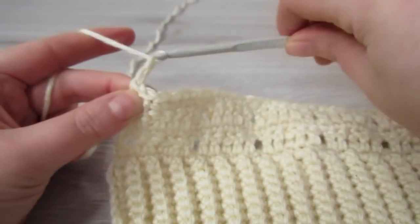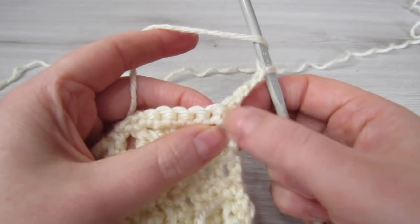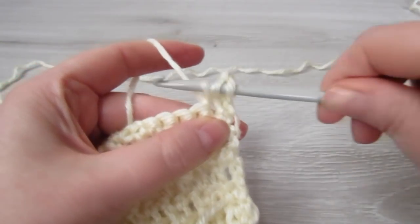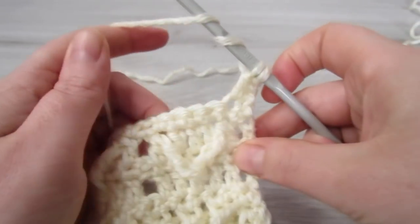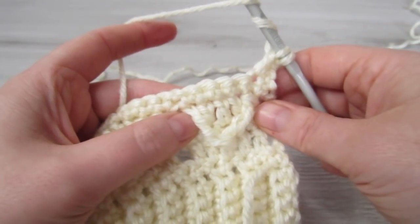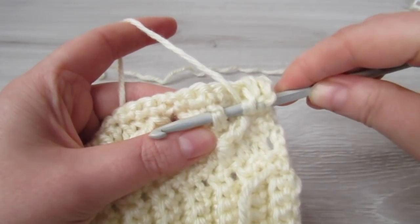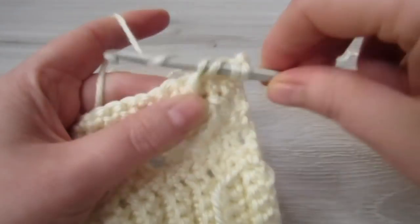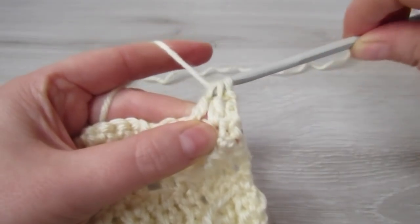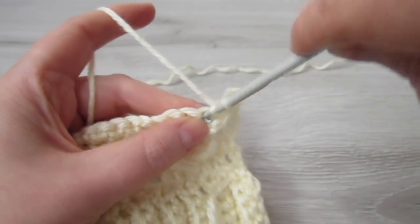The next 2 rows will form our pattern. Chain 3 and then turn your work. This chain 3 counts as our first double crochet. Yarn over, insert your hook into the next stitch, pull your yarn through, yarn over, pull through 2. Yarn over twice, yarn over, pull through 2, yarn over, pull through 2, yarn over, pull through 3. Then make 1 double crochet into each of the next 3 single crochets.